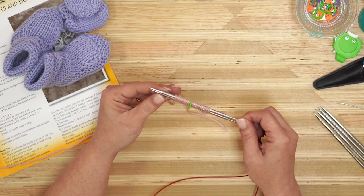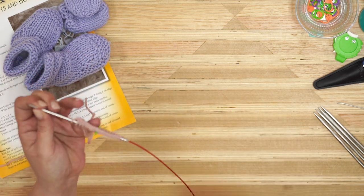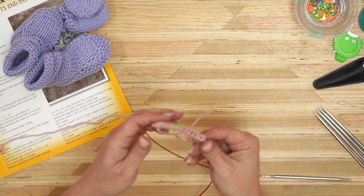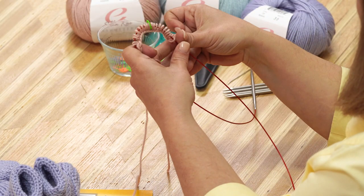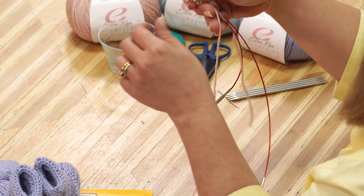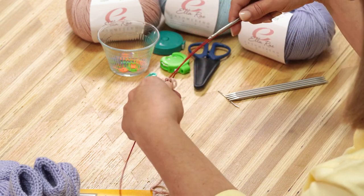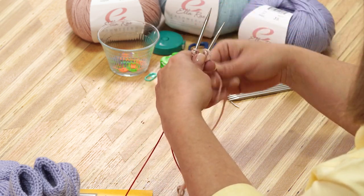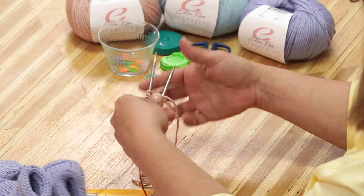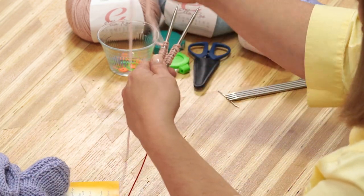Now I'm going to slide my work to the center of my cord, and this is where the stitch marker comes in handy. I'm going to bend my cord and pull my stitch marker, and now my stitches have come together. I'm going to put my needles into the magic loop start position by pushing them back. I want my working yarn to be on the back needle, so I need to slip or flip.